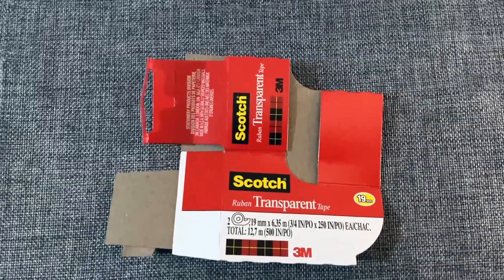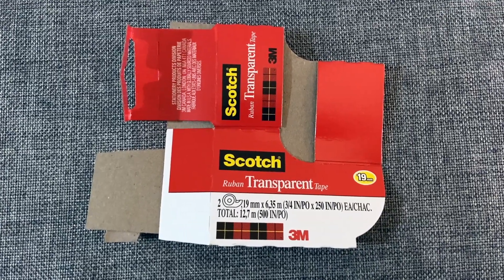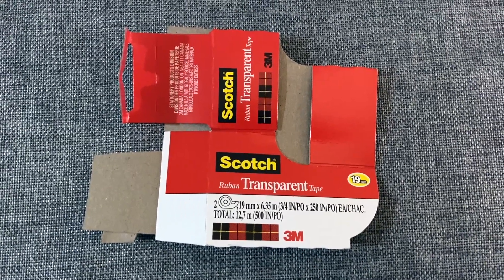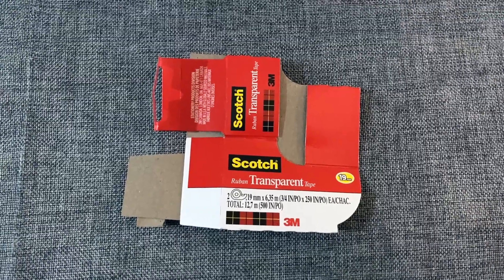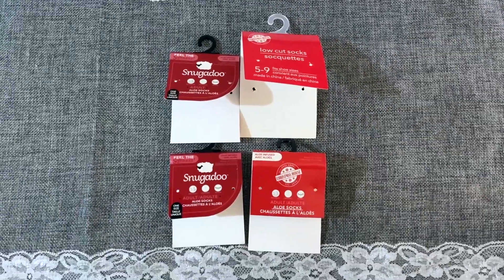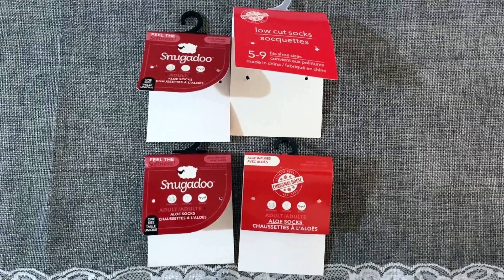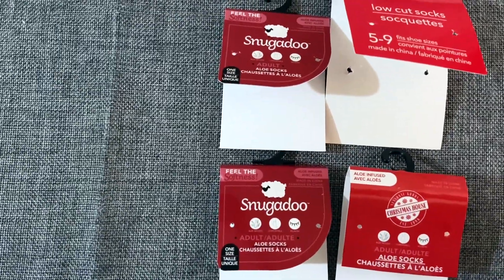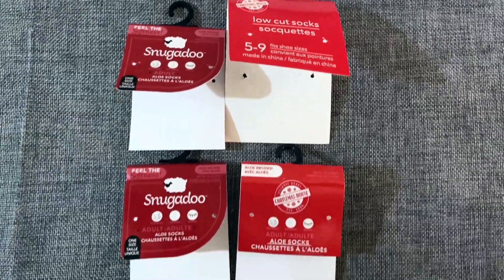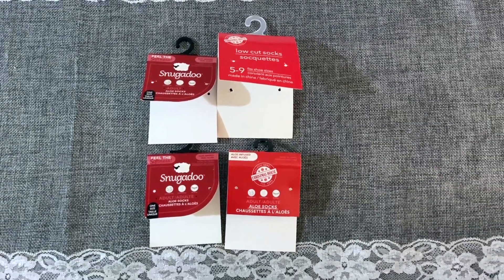Of course we have to buy the scotch tape from the Dollar Tree — you get two in here and it's 250 inches in each roll. It stuck well and worked perfect for my presents, no complaints, and I would buy it again. You certainly cannot go wrong with Dollar Tree holiday socks either. Two of them were the Snuggadoos infused with aloe — I love these, they were great. And of course some regular socks, which Dollar Tree always has really cute ones especially for the holidays. I recommend those.